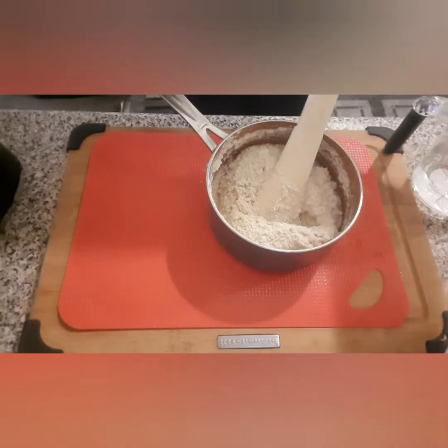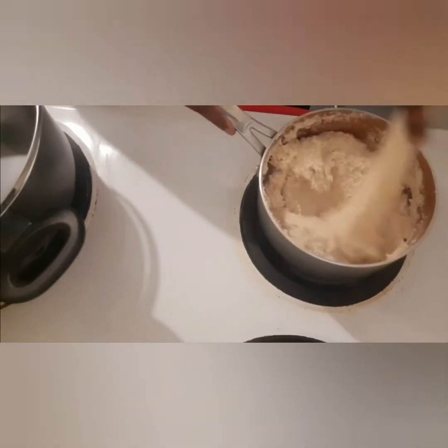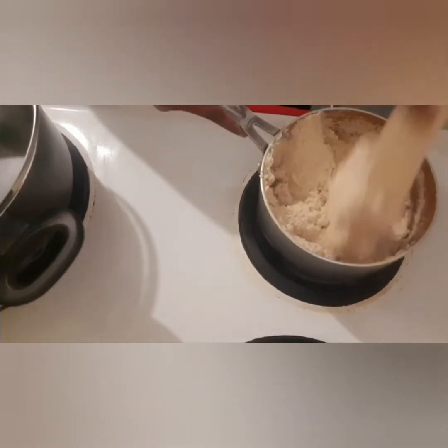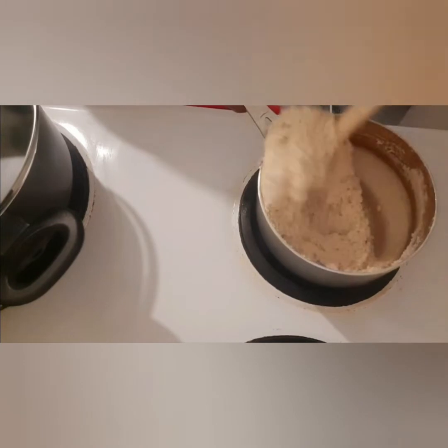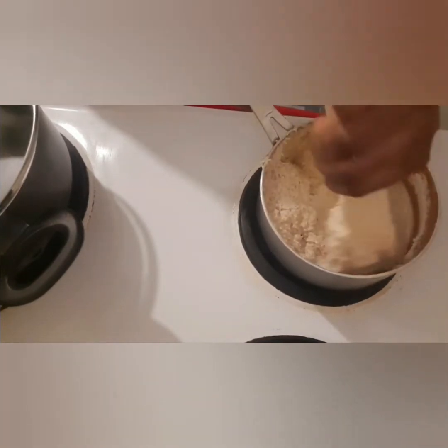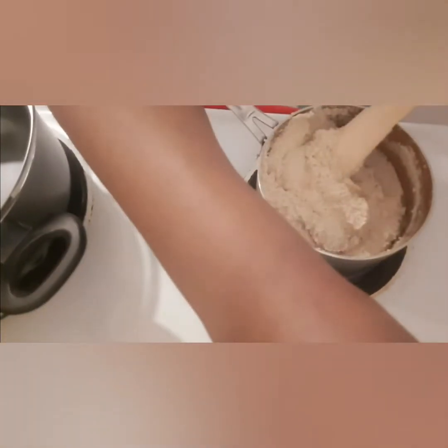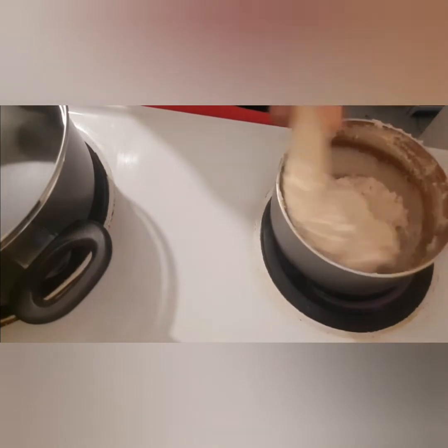The next step is to transfer it onto the stove. At this stage, you're just going to continue to stir like you normally do with your bamboo. At any point if you feel like you need a little bit more oat flour, you can add a bit more. I'll add more in the next step if it feels a bit soft. Just keep stirring — as you can see it's coming together beautifully.